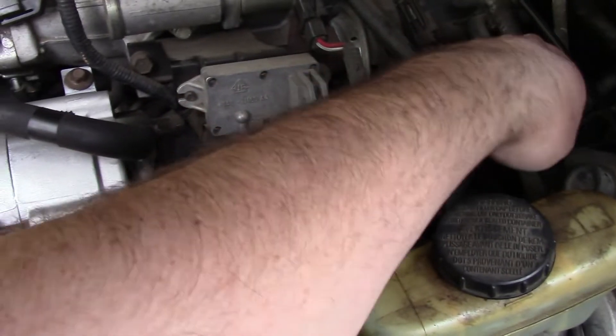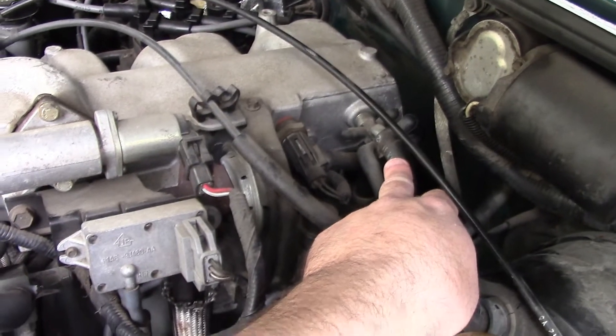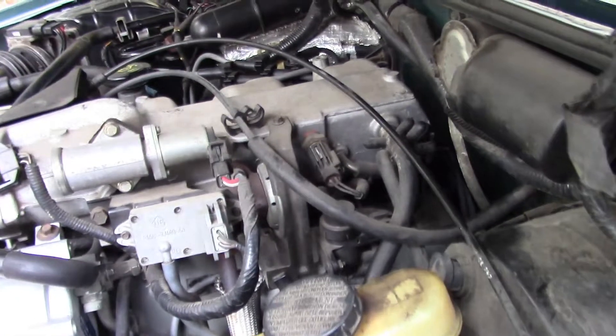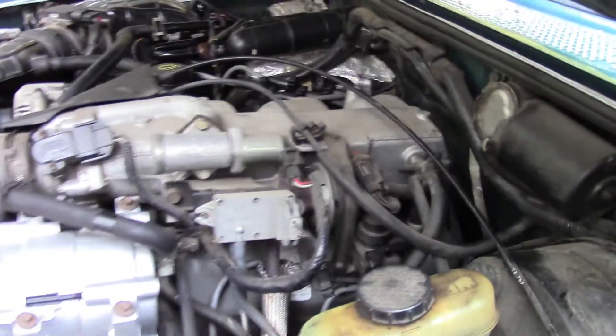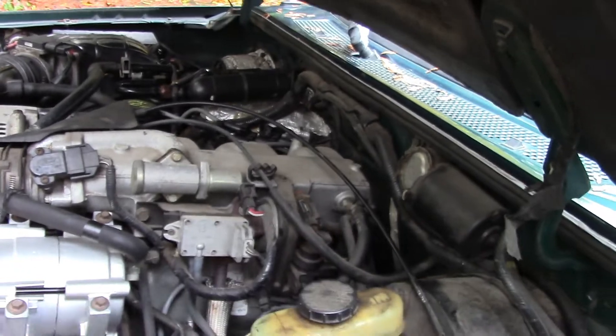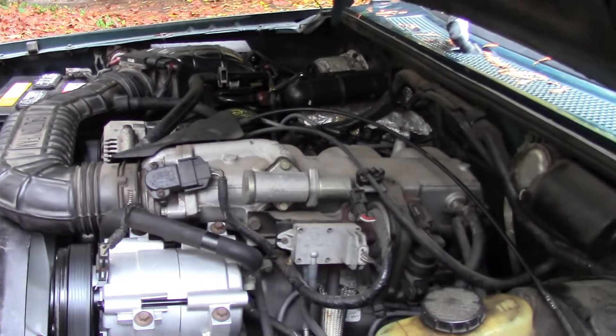I've got vacuum lines here — I'm hoping I can just disconnect and mark the vacuum lines. That's going to be down the road though. It's still drivable; it doesn't leak too bad. It smells a little bit of oil every so often, but it's not too bad.